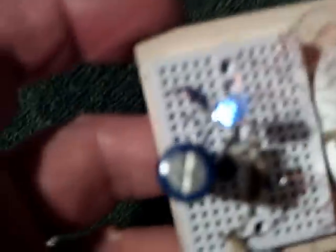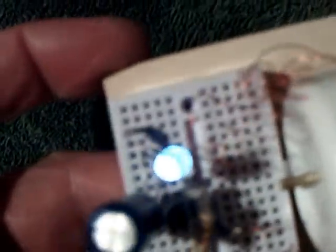Sometimes it just works, sometimes it doesn't. There it goes — there it is running. And like I say, it's a real simple circuit.